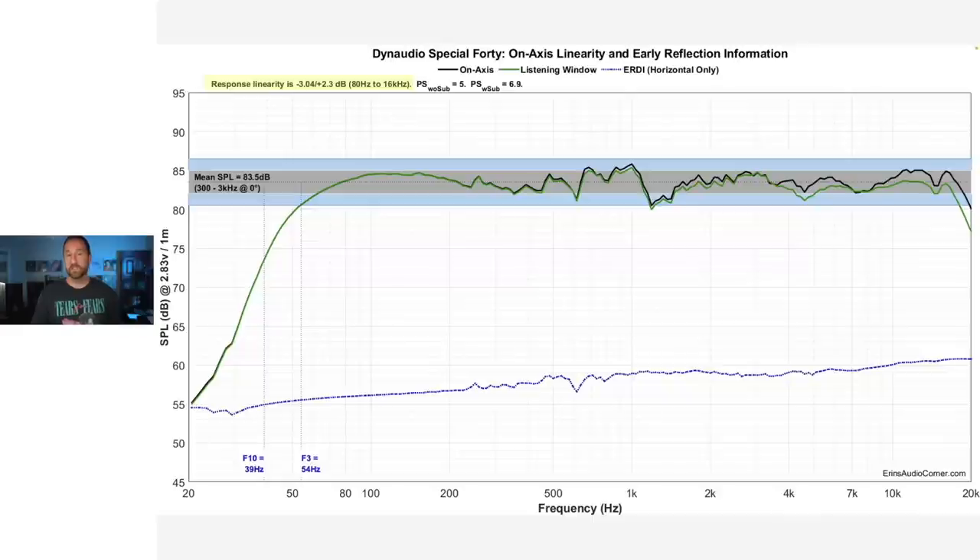This is the frequency response linearity and listening window. The response linearity is about plus or minus 3 dB — specifically minus 3 to plus 2.3 dB. Average sensitivity is 83.5 dB. The F3 is 54 hertz and the F10 is 39 hertz. So getting down to 50 hertz, maybe even 40 hertz in most rooms, shouldn't be a problem, giving you good kick drum bass. But you'll need a subwoofer for really low extension, and you can't place these right next to a wall because there's a rear port.